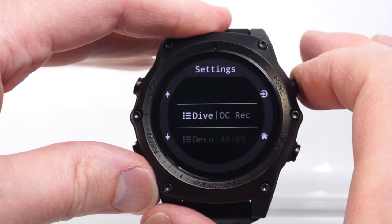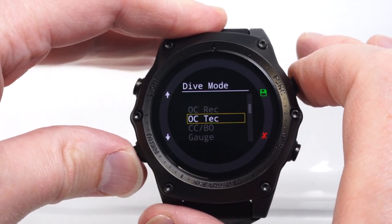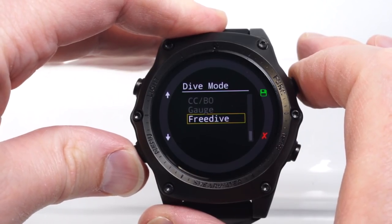It has operating modes for open circuit recreational air and nitrox diving, open circuit technical trimix, closed circuit with bailout, gauge mode, and free diving.